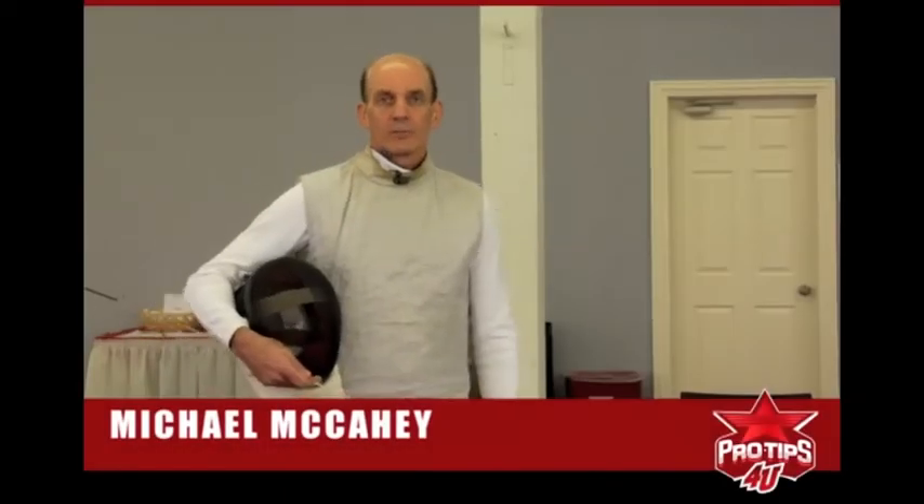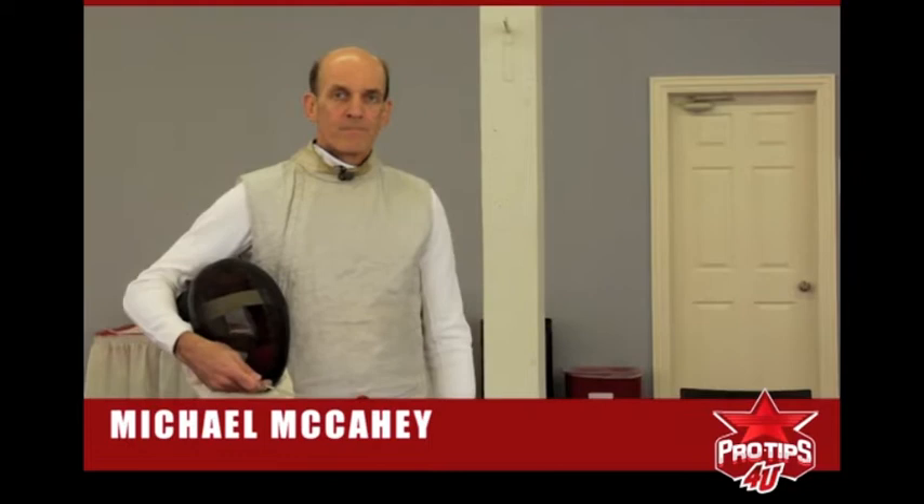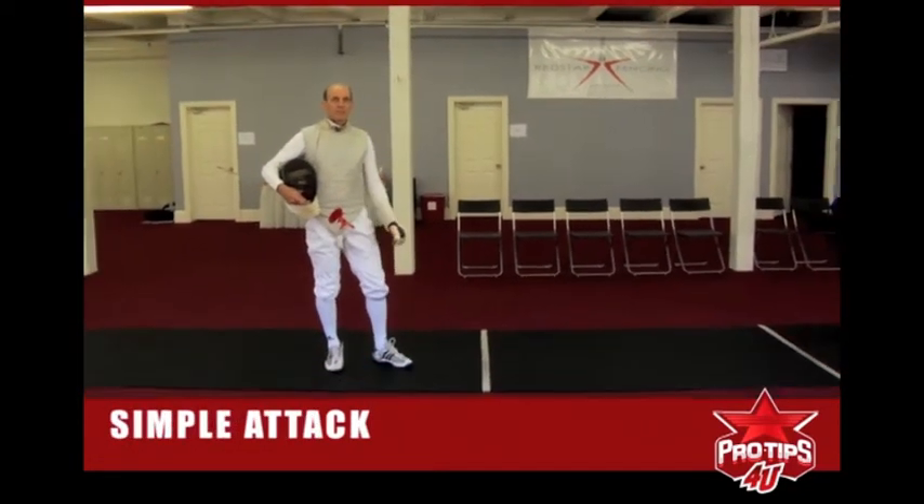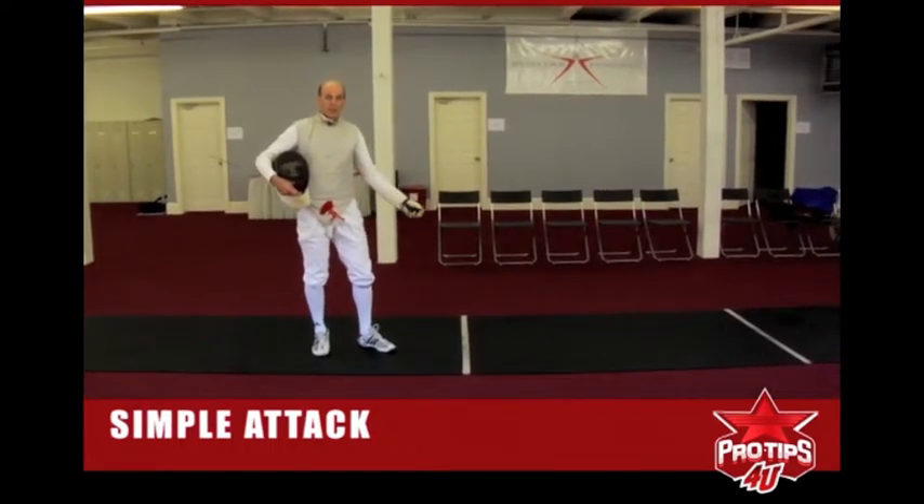This is Michael McCahy, 1984 Olympian, with another pro tip for you. Today we're going to talk about a simple attack — a pressure disengage lunge while advancing.